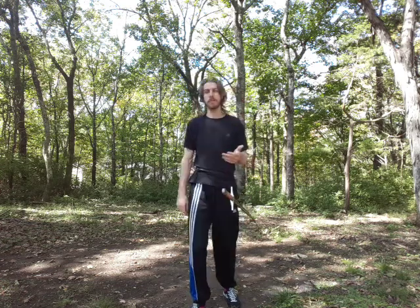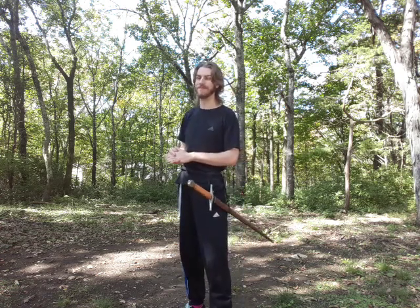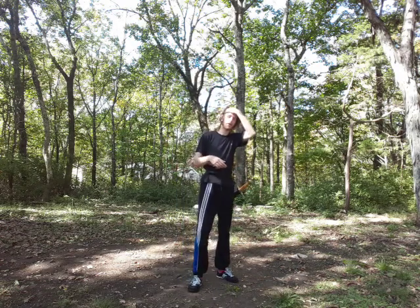An important skill that pretty much everyone should know if they're going to do anything involving swords — and not a lot of people necessarily put a ton of thought or practice into — is drawing them. So let's talk about some options here, and let's also talk about how things will change depending upon what sword you're carrying.